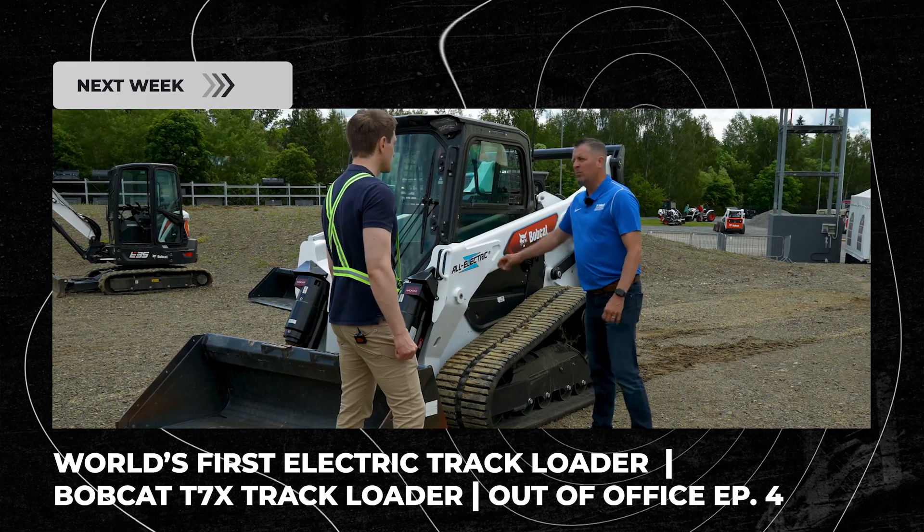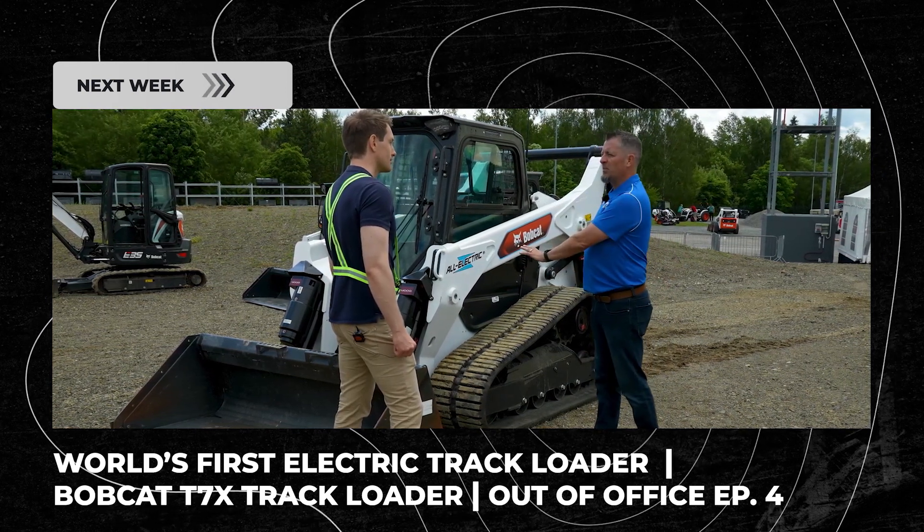When we say all electric, we mean all electric. There are no other functions on this machine except electric.